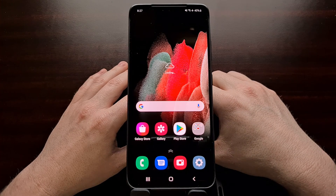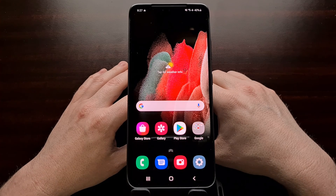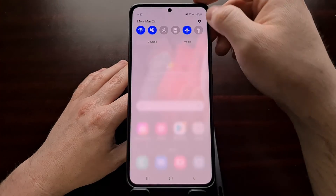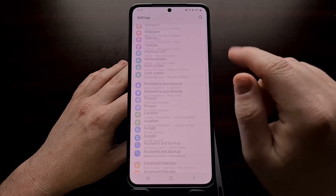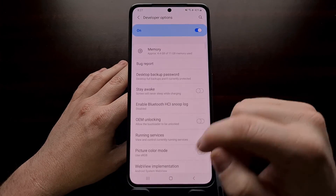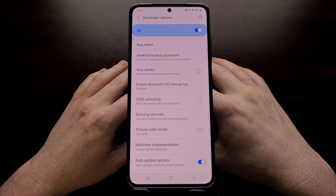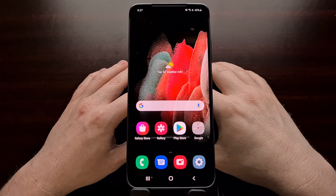And now we have booted back into Android. The bootloader is currently locked, and if you want, we can go back in here and check on that toggle to make sure that it has stayed disabled.